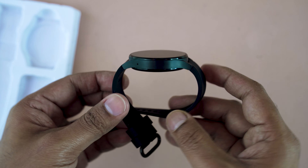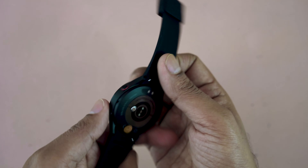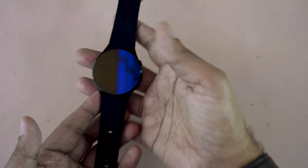Here is the smartwatch — it's a curved design, very classic looking. Overall, the smartwatch is very lightweight. When holding just the body, it is only 26.3 grams. Overall, with the straps, this smartwatch is only 43.9 grams.